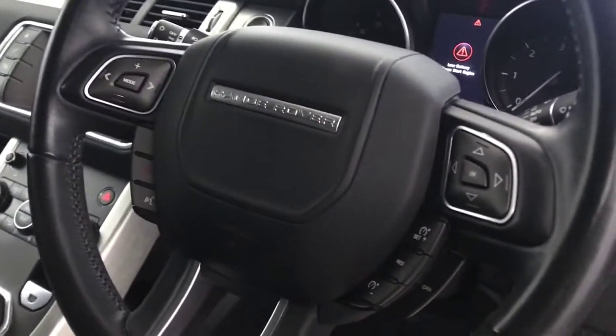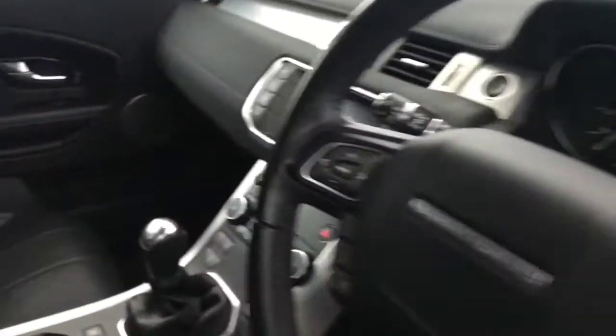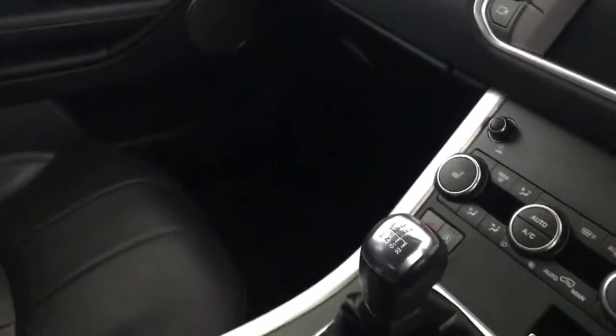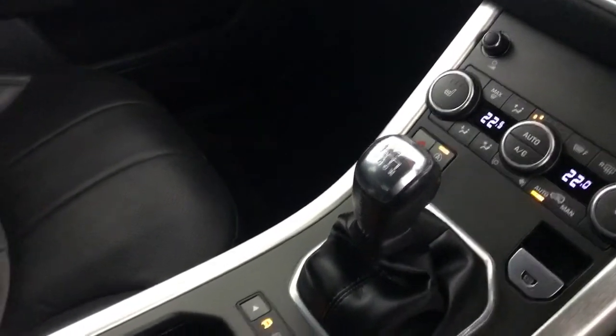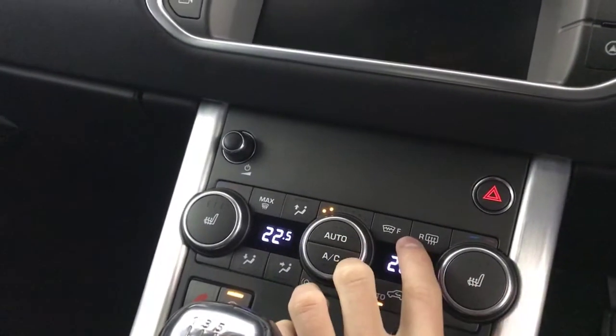Both drivers and passenger seat have got electric adjustability and they're both in absolutely fantastic condition. You've got your multifunctional steering wheel with your cruise control and your speed limiter. You've got automatic lights and wipers. You've got a six-speed manual gearbox. You've got dual climate control, heated front and rear windscreen. You've got heated front seats.